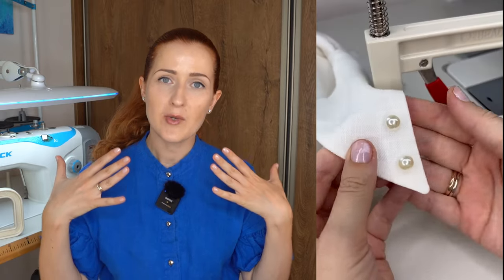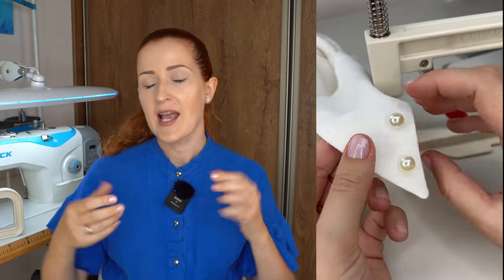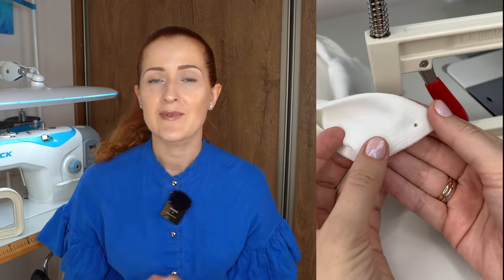To my very pleasant surprise, the tool actually works. I tested it by installing multiple pearls in different sizes on my blouse. This is the before, and this is how my blouse looks now with pearls installed. On one side of the garment we see pearls, and on the inside we see those small nails.